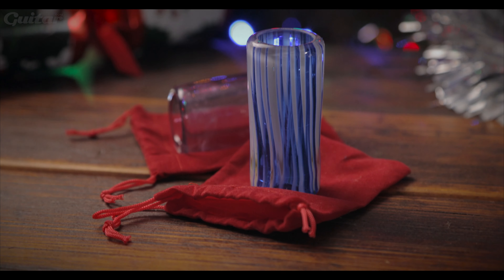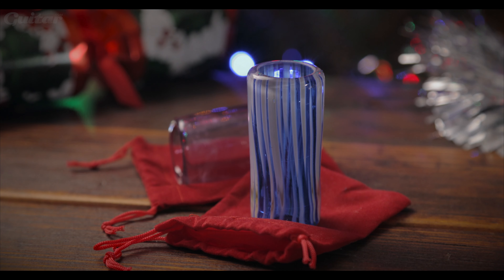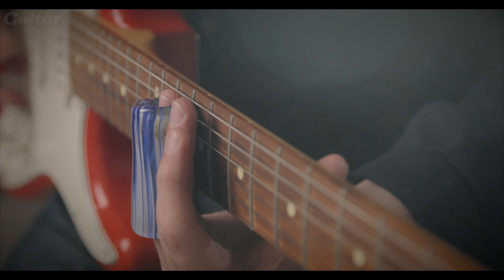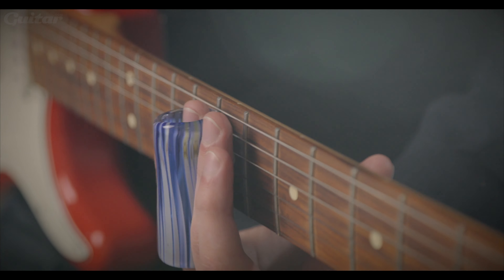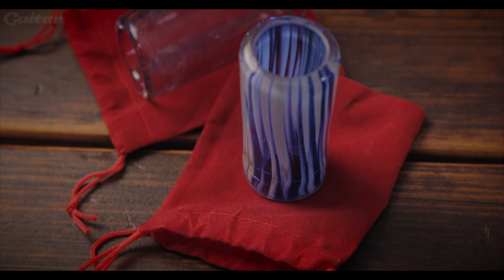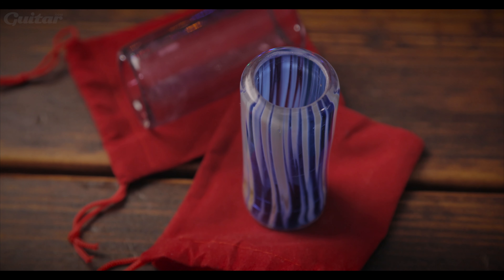Next up we have another very useful accessory: Diamond Bottlenecks. These are hand-blown lead crystal glass guitar slides and come in a variety of sizes and styles, so there's no excuse for choosing the wrong size and blaming your chops on the product. This one is Doug McLeod's signature model offered in an exquisite blue swirly finish. These are available from James Home of Tone and retail at £24.95.